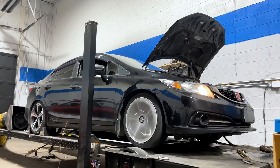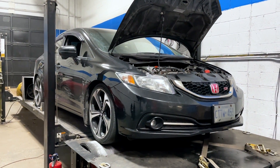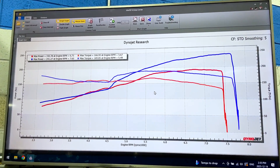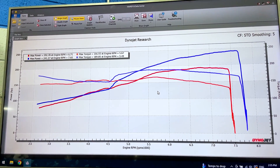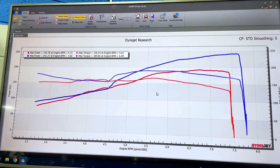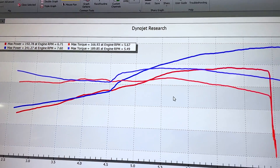Up on the screen I have the dynographs from before and today. In red are the results from when it was here before, where it only had a short ram intake, the stock intake manifold, and then a three-inch downpipe and a three-inch exhaust system. And it made 192 horsepower, 166 foot-pounds of torque with those very minimal mods.